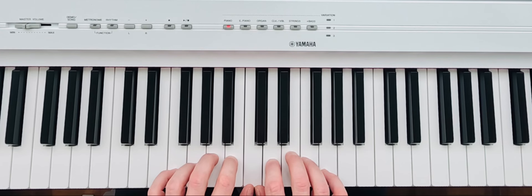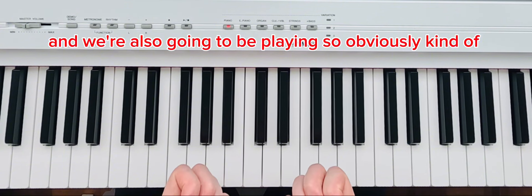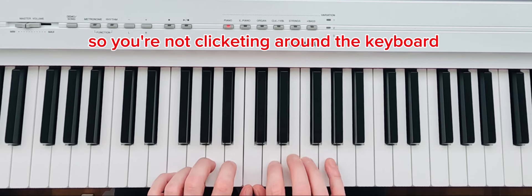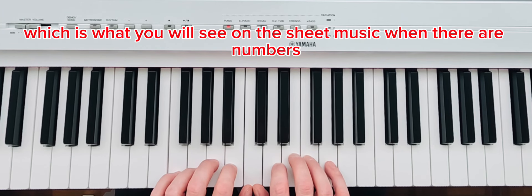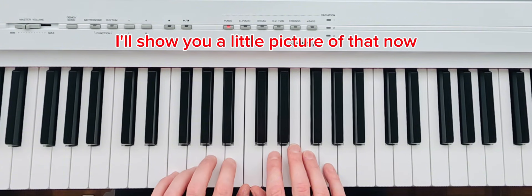Also, be mindful of long nails — I've got mine a little too long at the moment — because you're going to be hitting the keys and you don't want to be clicking around the keyboard. We also generally give numbers to the fingers, which is what you'll see on sheet music when there are numbers indicating which finger to use. We'll go from one to five — I'll show you a picture of that now.